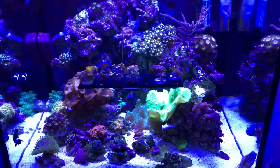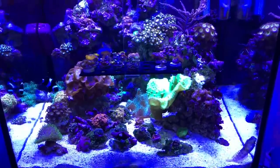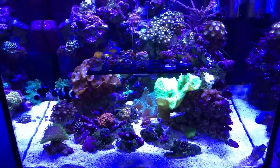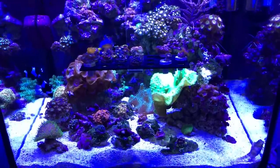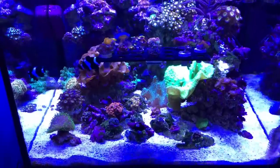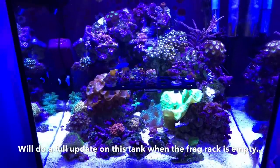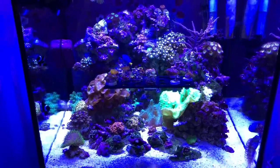I'm very happy now with the amount of light that's coming into the tank. It's much better with the mesh in place of the egg crate. We really don't have any dark spots that were created by the light having to travel diagonally through the depth of the egg crate — it was just blocking so much light. The only shadow I have right now is from the frag rack, but that's going to go away in the next couple of days.